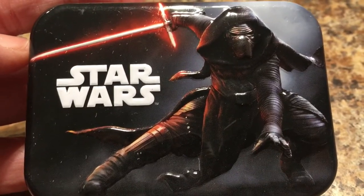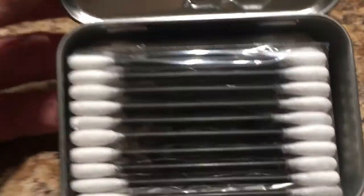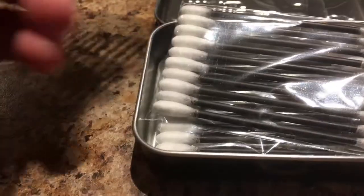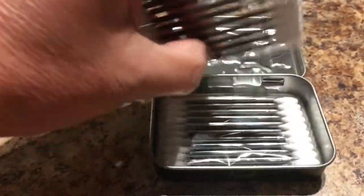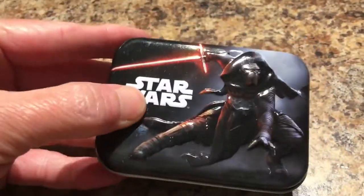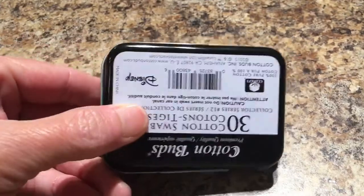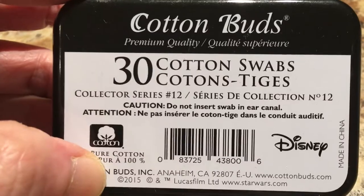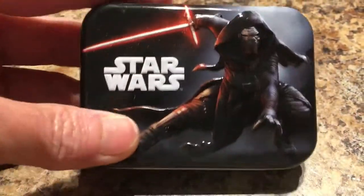Will found the Star Wars tin case and it has q-tips in it. I don't think I've ever seen black-handled q-tips before, and it does come with three little packages of q-tips — 30 cotton swabs total. This would be nice to put in your car or have in your purse. It's a Disney product and I thought this was just cute.